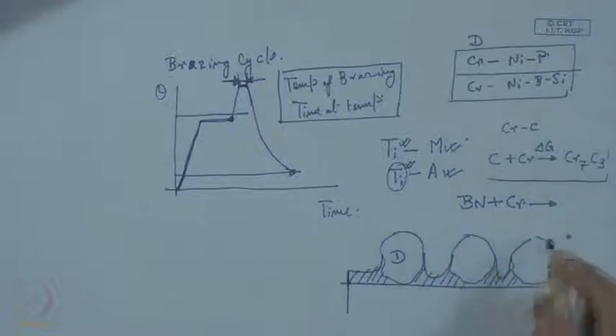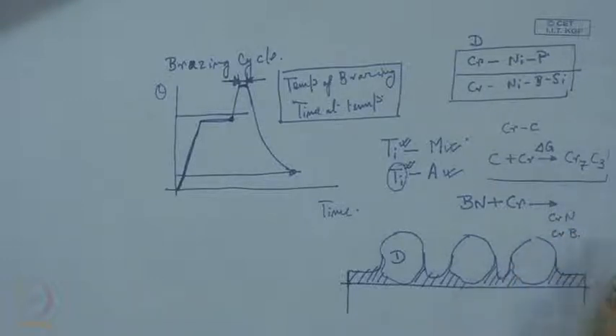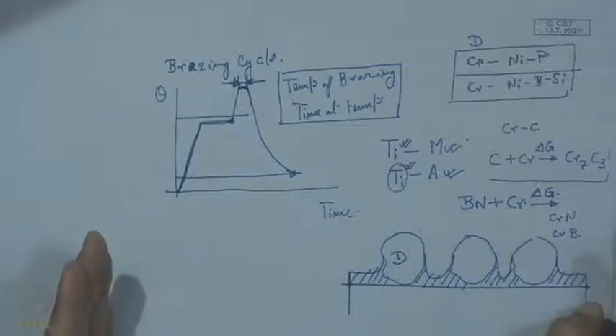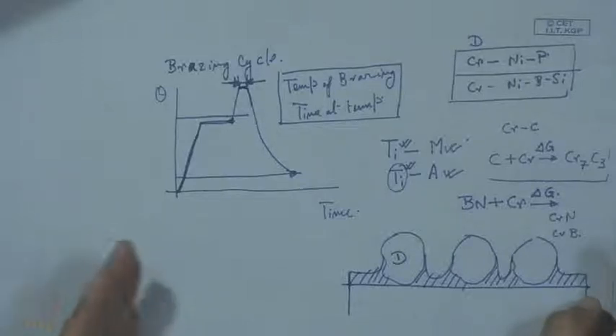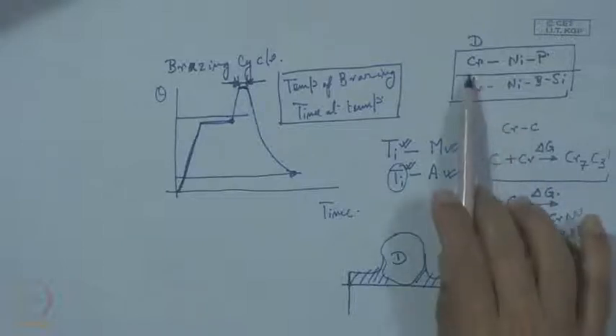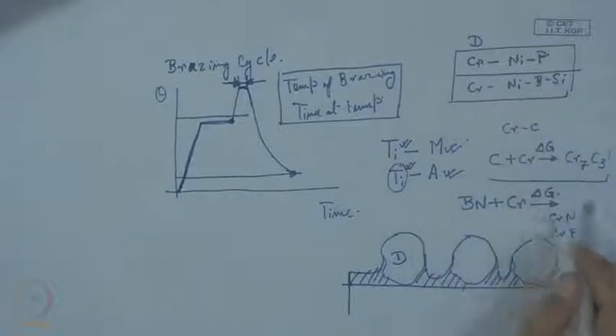One should look for how chromium nitride or chromium boride can form. We have to look at the change in free energy. For brazing, we must have a temperature limit of technical interest; if it is within 1000°C, lower is always better. It is shown that even at 1000°C, wetting with chromium-nickel-phosphorous or chromium-nickel-boron-silicon alloy is not possible for CBN.